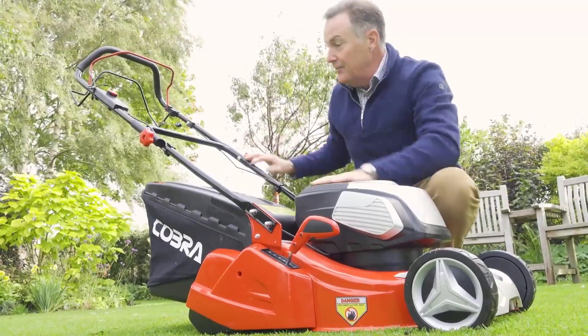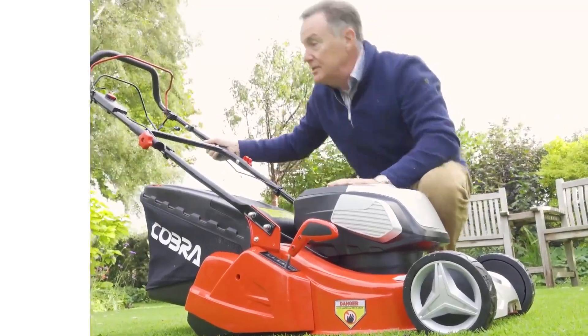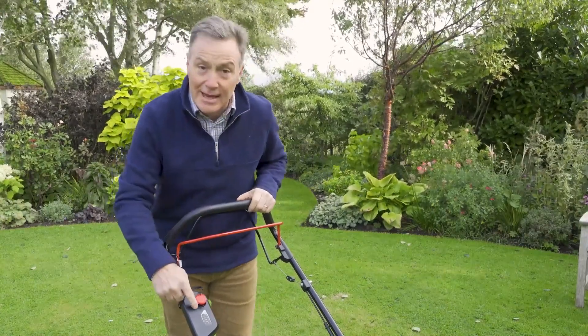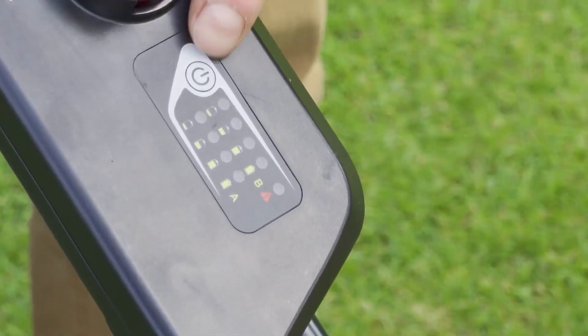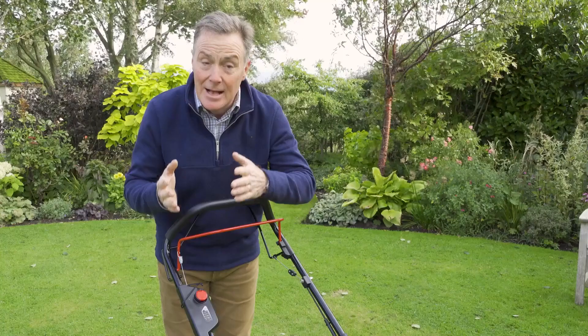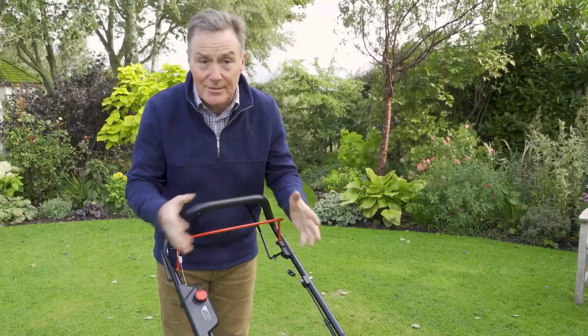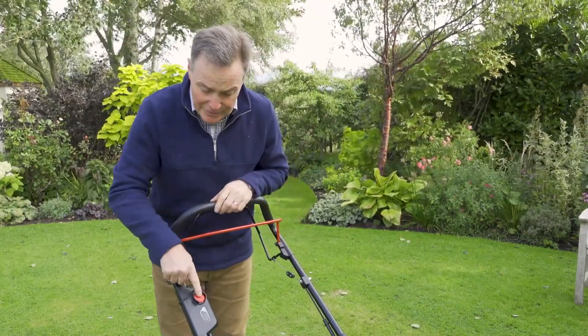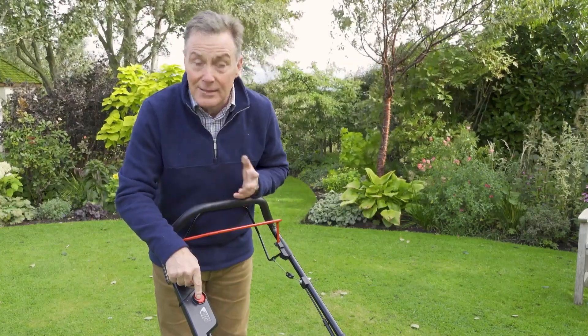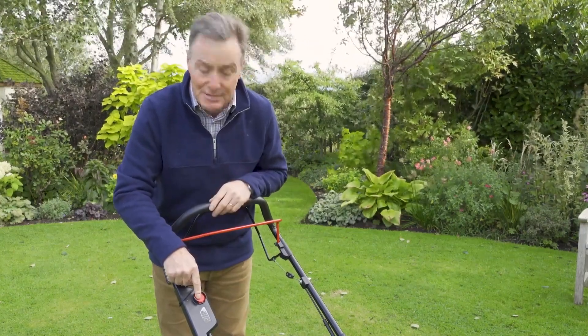So let's move up to the handlebars here and have a look at the controls at the top. It's very easy to use. We've got another battery indicator button here which we can push and it shows us the green lights indicating the power in both of the batteries, so that's really useful. It's also got the red button, and we have to depress that red button before we can start the motor - that's another safety feature on this mower.